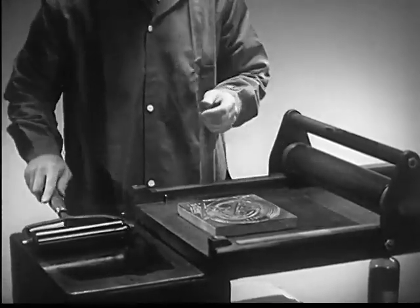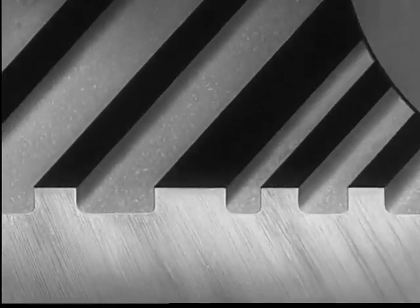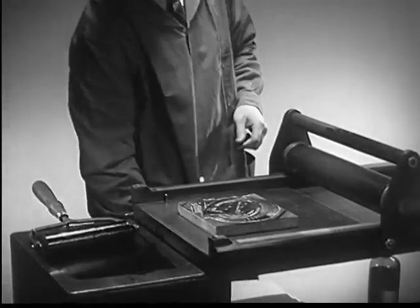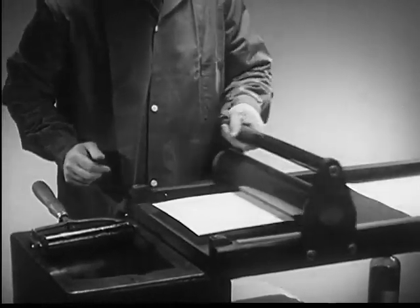Now we are ready to pull a proof from the completed plate. It is rolled with ink, and the roll touches only the high spots, leaving the low spots clean. Now, with the lines of our drawing coated with printing ink,